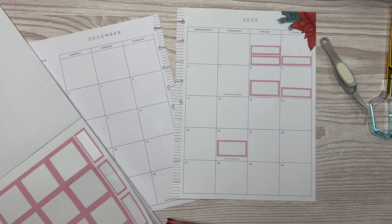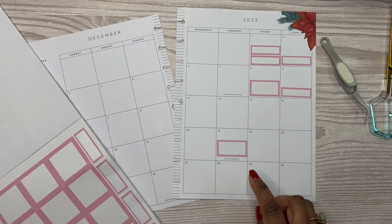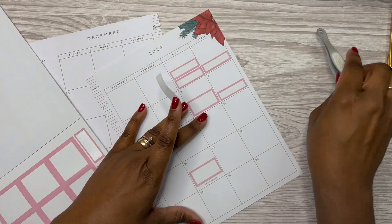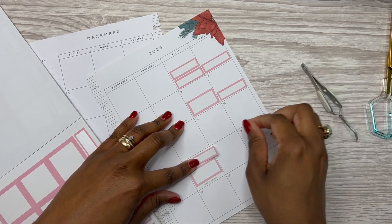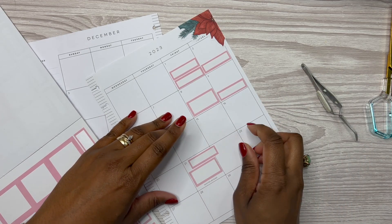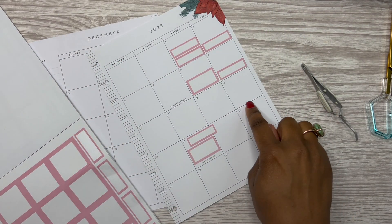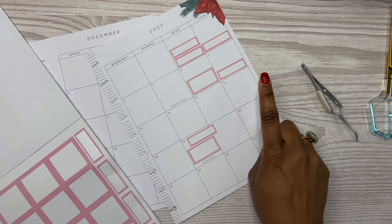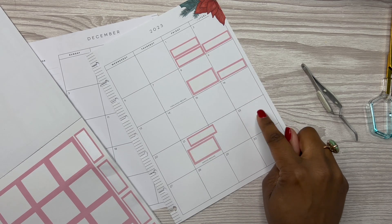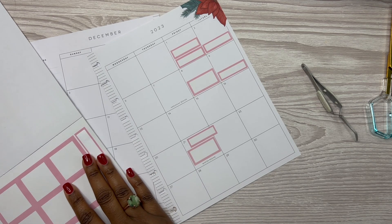Also, my mom and my stepdad are coming down on Thursday. Ryder had a grooming appointment on the 16th, but I canceled and rescheduled it. I think I put it for the 23rd - it's this upcoming weekend. Let's find another quarter box sticker to put there.